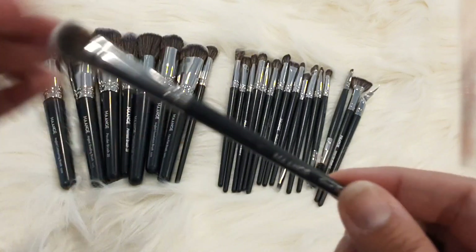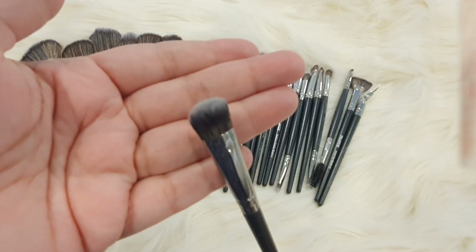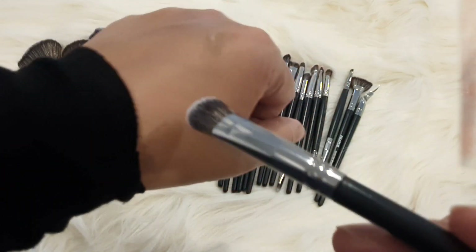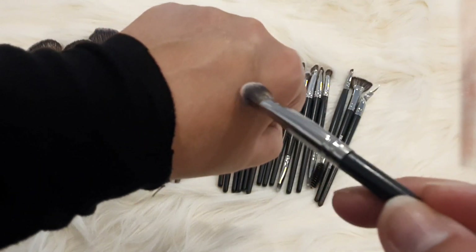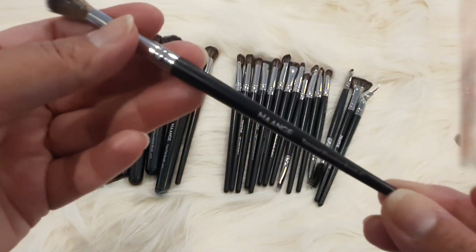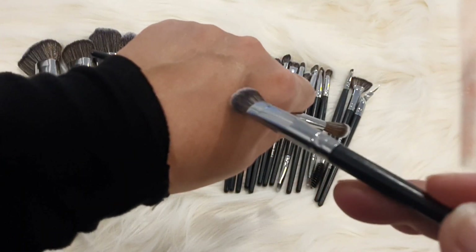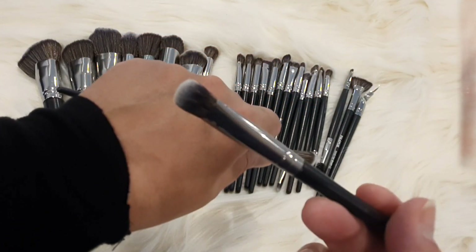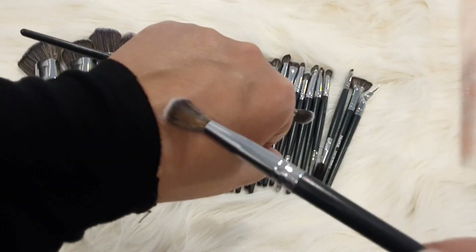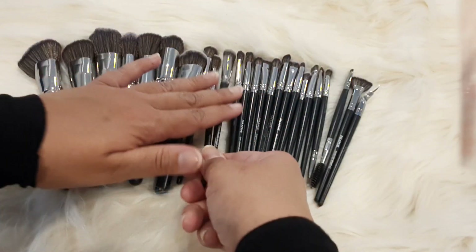This brush is a short shader brush — a very good brush for applying products in the crease. This is a tapered blending brush. If you apply the product, you can apply it in the crease. This is a bit flat and thick, and then you can blend it with a tapered and fluffy brush in the crease. When you use these brushes together, you can really set your technique well.